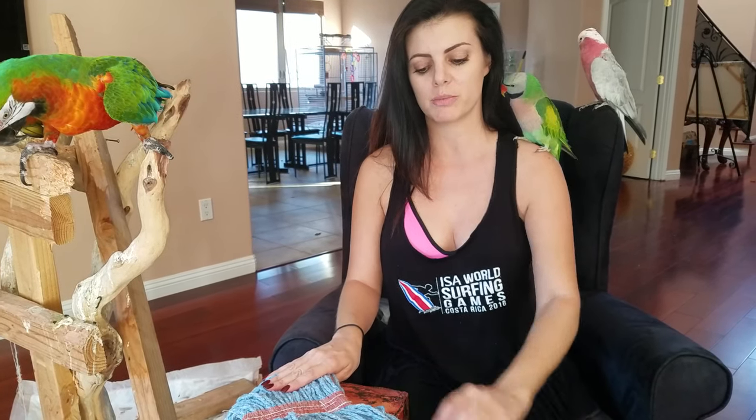However, the thing we're going to talk about today is mostly for Jersey. All the other birds get a kick out of it, but this is for Jersey. And I thought you guys might enjoy this little piece of creation that I made for Jersey, because it may help you guys with your birds. And it's also a really cheap bird toy.